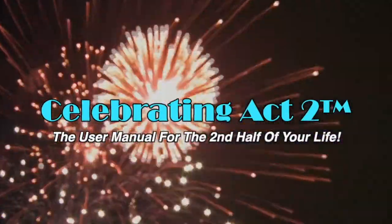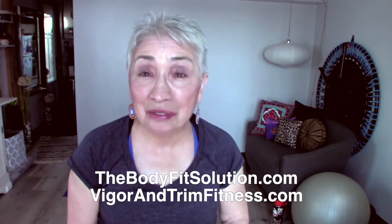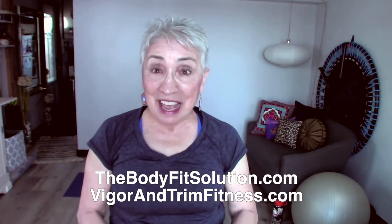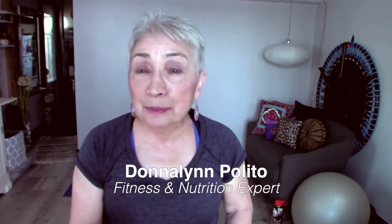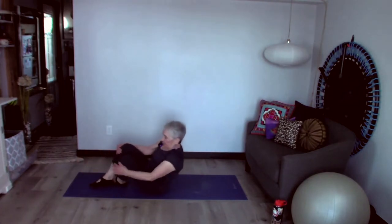Welcome to Celebrating Act 2 — the user manual for the second half of your life. Hi, I'm Donna Lynn from the Body Fit Solution and from Vigor and Trim, our new health and fitness membership site for people over 50. Today is short and sweet — we're going to work on that core, the hips, and the back to make those backs nice and strong and those hips nice and flexible. Let's get started!